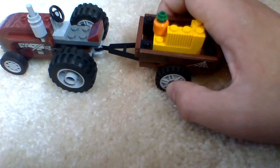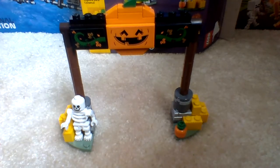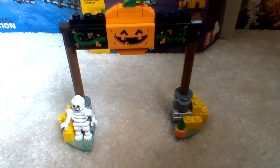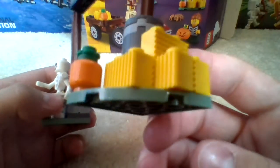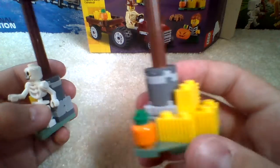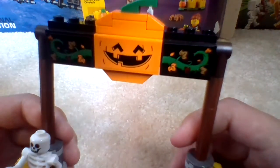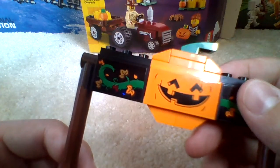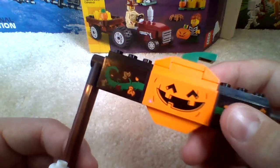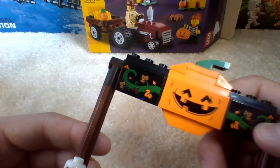Next up is the other main build. The other main build of this set is the entrance to the festival. On this side of the post, we get four stacks of hay along with a brick-built pumpkin. Going up the post, we get some vines and some leafy stuff too. We also get a big brick-built jack-o'-lantern statue, or sign.